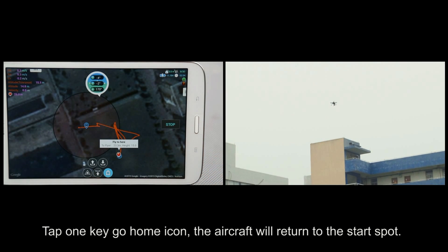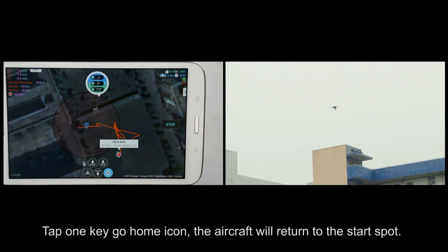1K Go Home. Tap the 1K Go Home icon and the aircraft will return to the start spot.